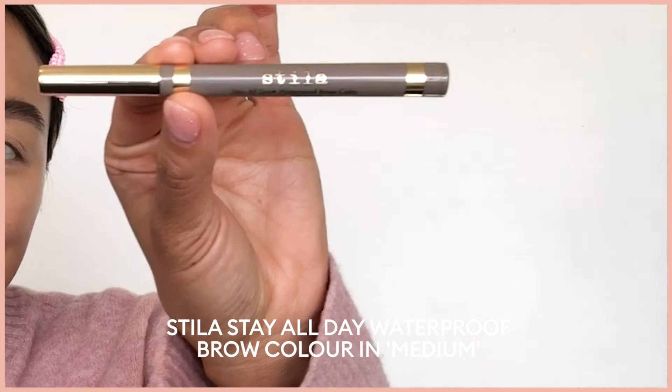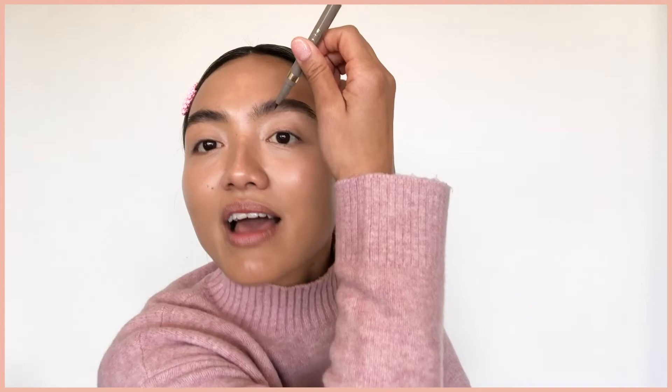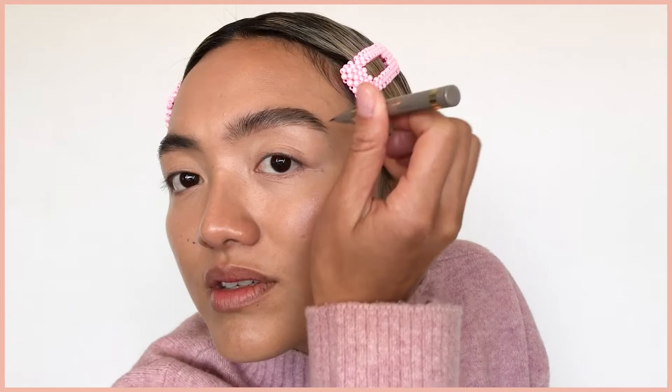Next up, the filler. This is the Stila Brow Pen in shade Medium. I love this pen because of its beautiful fine tip, which allows me to create and mimic hair-like strokes. So I'm going to go in and fill in any gaps throughout my brows, just flicking it through — just a little bit at the front.